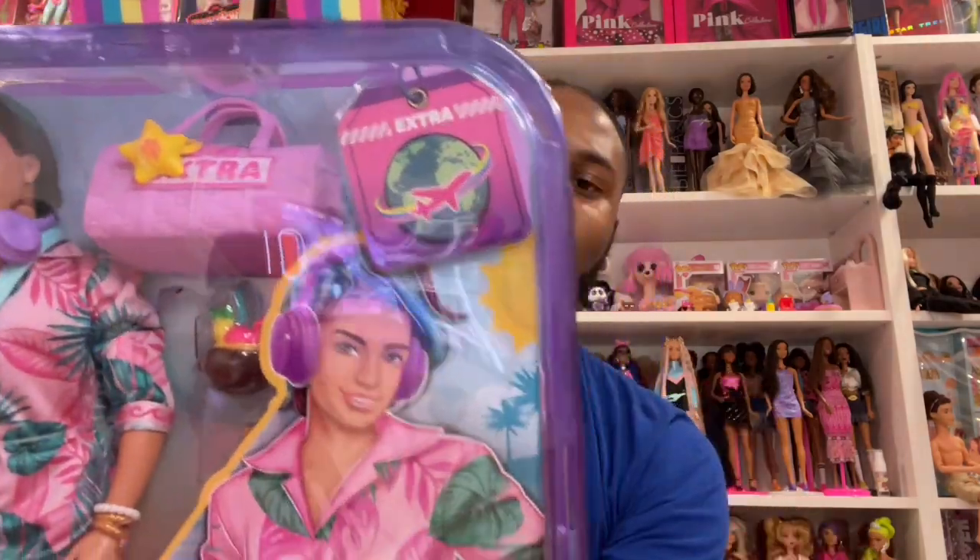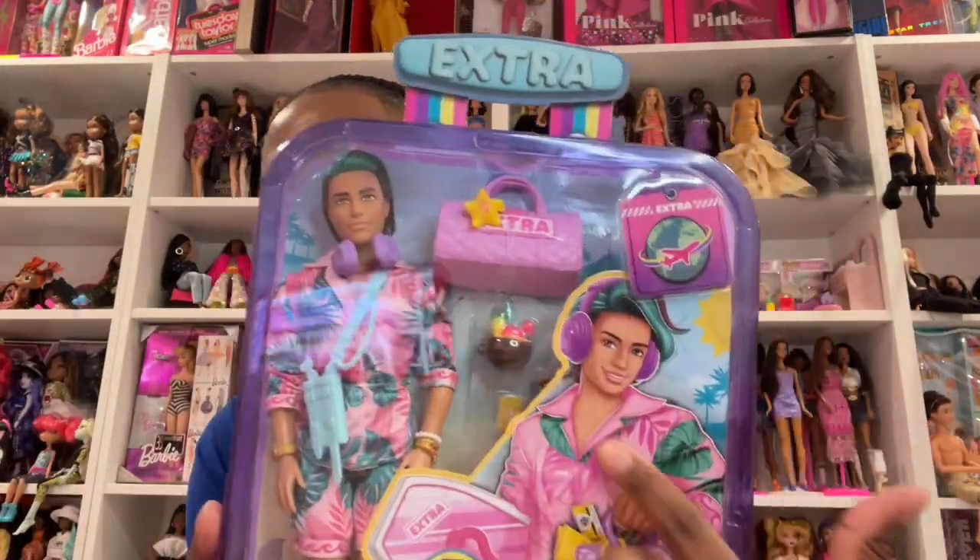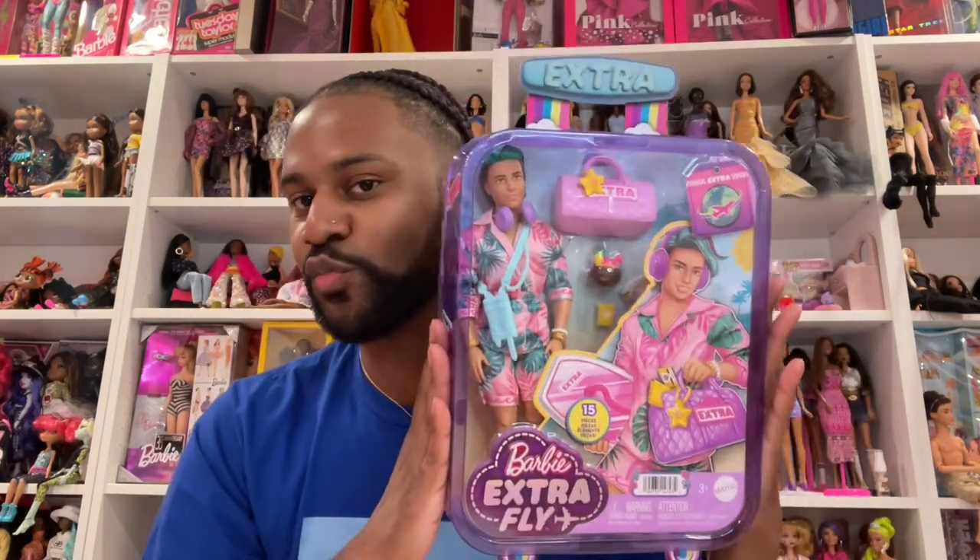I like that it's transparent, and the artwork is super cute. He looks a lot like his artwork — look at him, that looks like him, right? Just looking at him inside the box, I love the little tail streak in his hair, I love that he has a set on. I love that he has a duffel bag — like a Barbie Extra duffel bag — and he has a little coconut, looks like he could have a piña colada in there. He's also got his passport and his ticket. He comes with accessories — 15 pieces, 15 accessories.